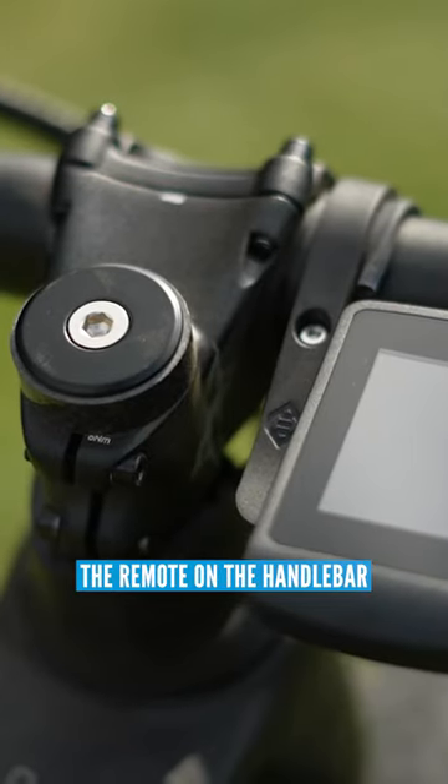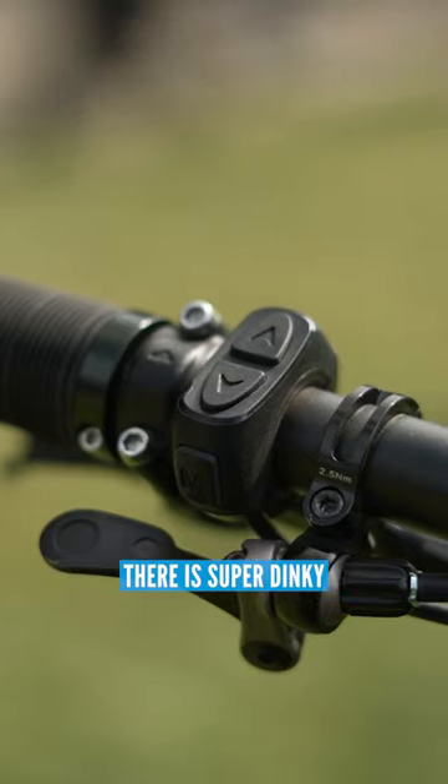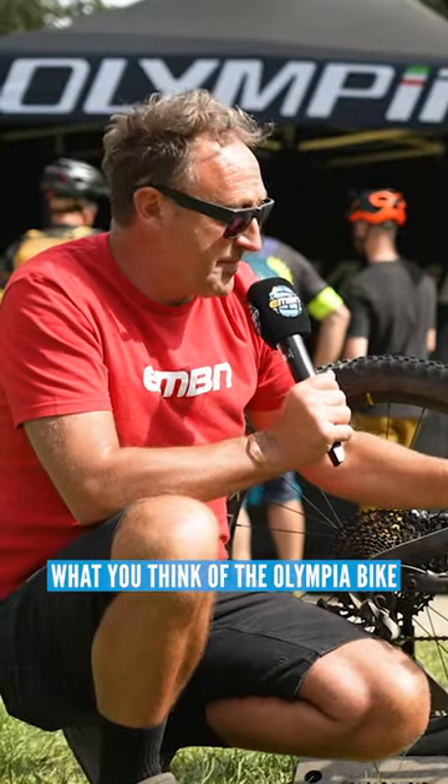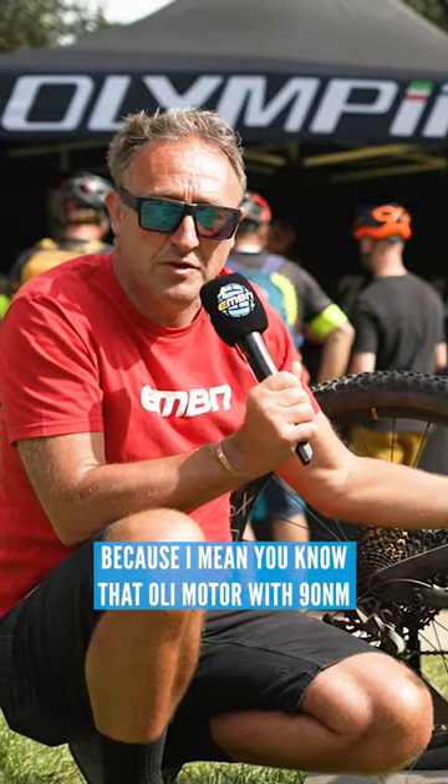Great display from Ollie, and the remote on the handlebar there is super dinky. Please let us know what you think of the Olympia bike — that Ollie motor, 90 newton metres and a 900 watt hour battery, I mean, what's not to like. Hammer.